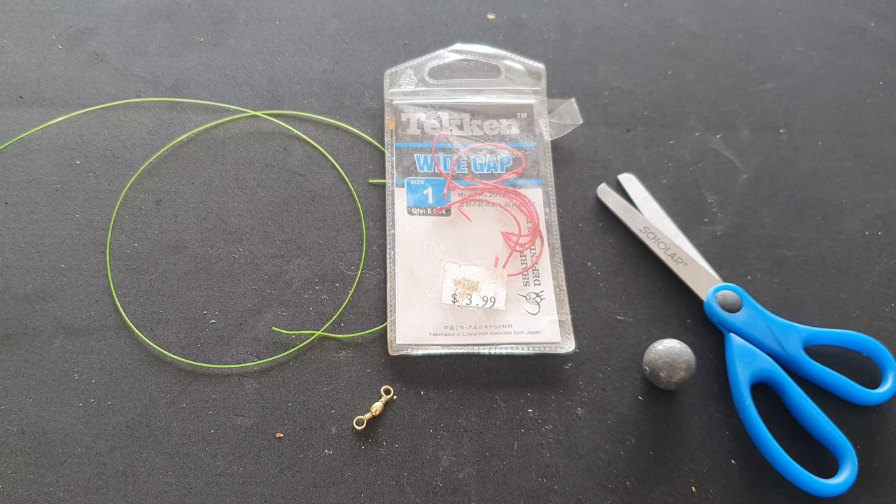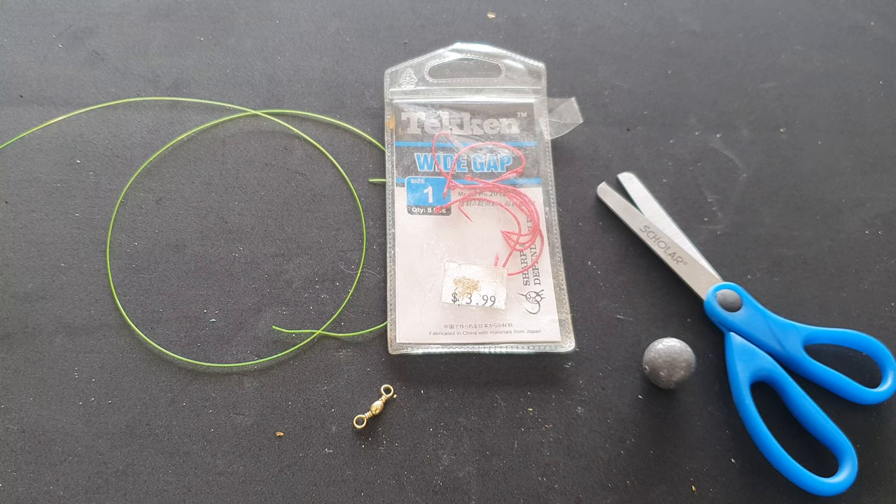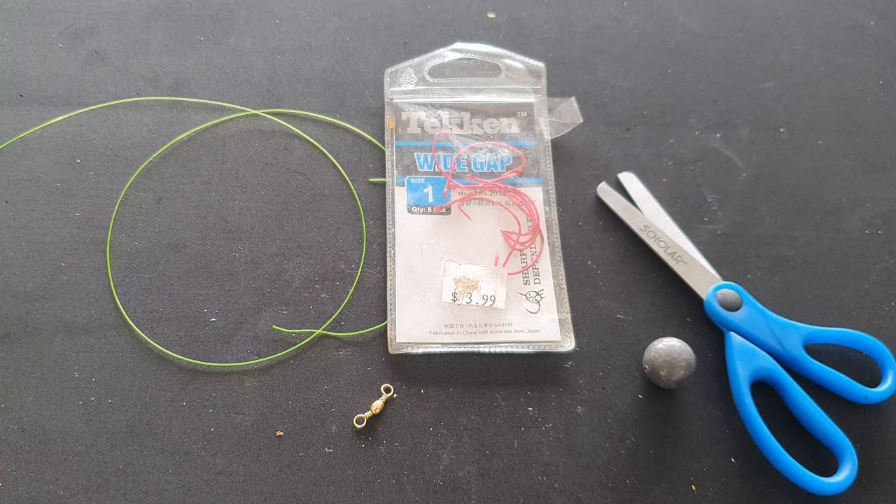I'm going to show you a rig that I use to catch flathead. We all love our flathead — we love how they fight, how they taste, and their abundance. There are a few things to take into consideration, especially if you're live baiting for flathead using live poddy mullet. You've probably seen some of my recent videos catching a lot of flathead and poddy mullet — it's my favorite type of fishing.